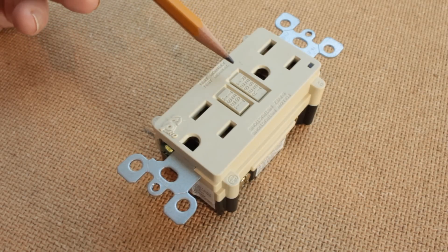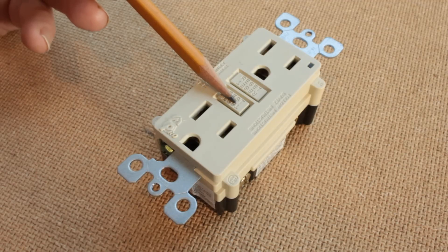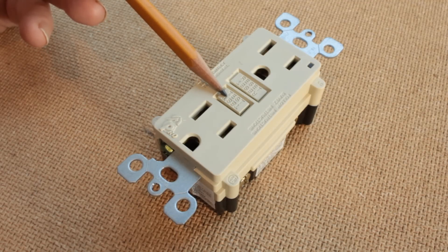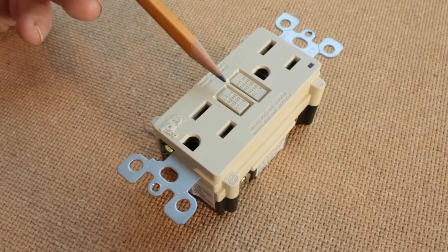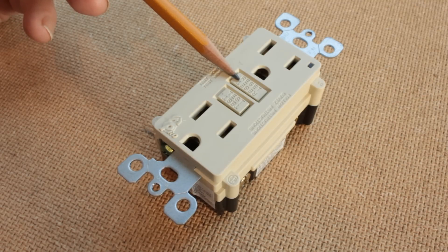It used to be that the reset button was a red one and the test button, the other button here, was black. Nowadays, they are not colored and it's harder to even notice that the receptacle is a ground fault interrupter type of receptacle. The purpose of the test button is to be sure that the ground fault interrupter will lose power under a condition of a fault and the test button simulates a fault. But normally, if you are having trouble with a ground fault interrupter tripping off, there is no need to push the test button. You are only trying to get it to reset without tripping again.